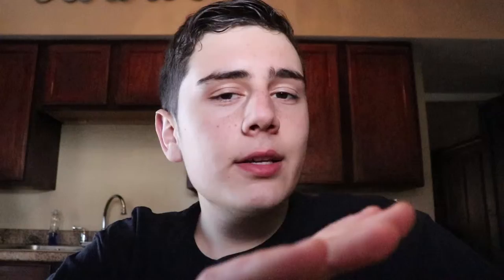Next step: smash the eggs right on top of the pan. You're gonna want to go closer to the eggs so you can really see them cook. Next step is eating it — eating it is the most important step because you made it, so you're gonna eat it. You're welcome.